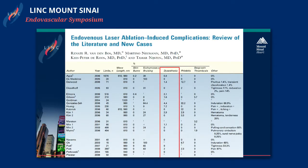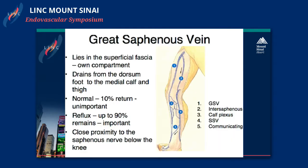One thing we have to be careful with an energy-based procedure is the rate of nerve injury, especially when you go below the knee when treating the GSV, or below the calf muscle when treating the small saphenous vein. This is a retrospective meta-analysis of multiple papers, and nerve injury can range anywhere between 0.8% to as high as 7%, even in series with more than 200 patients. Nerve injury definitely occurs after this procedure.